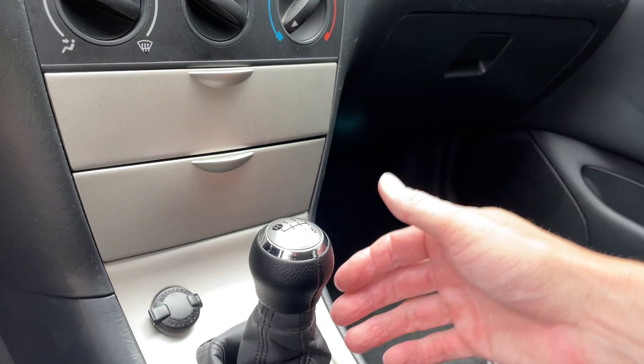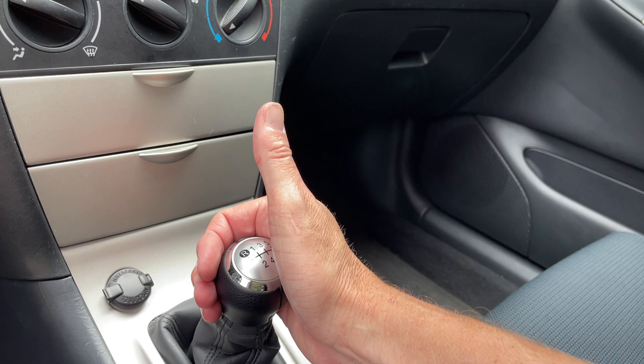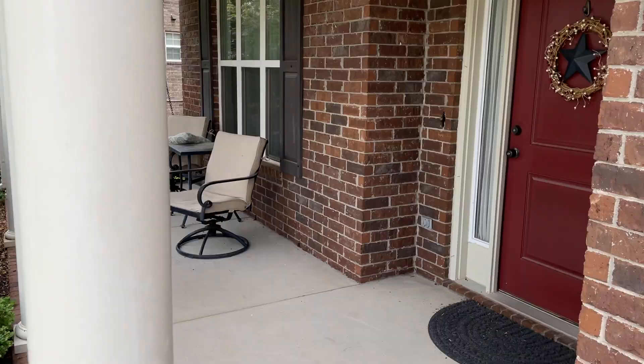The short shifter is a must — every Corolla should have it. The cable bushings will add a little notchiness because when you land in gear there's less play — no soft cushion. That's a 'maybe' for some, but for me it's non-negotiable because I like that feeling. You might want to do the shifter first and then add the cable bushings later.